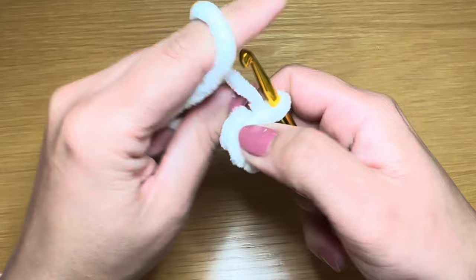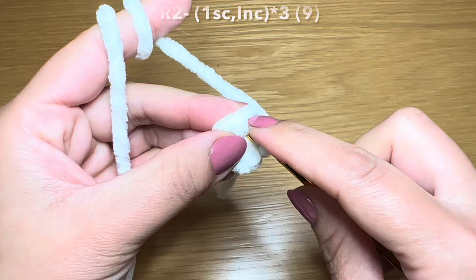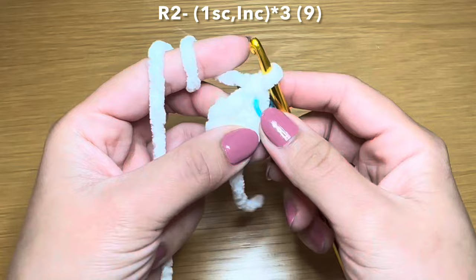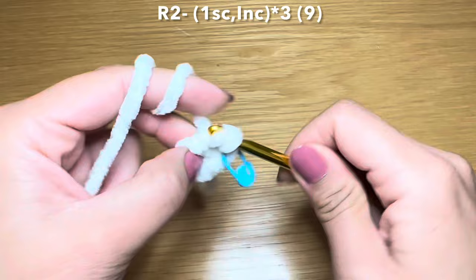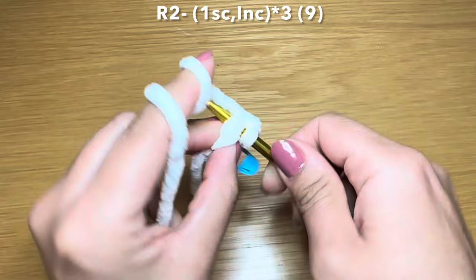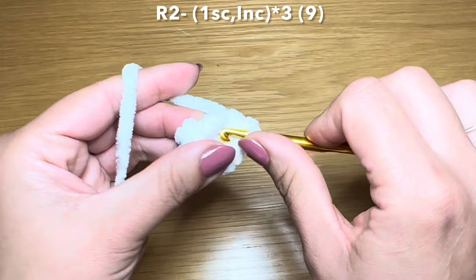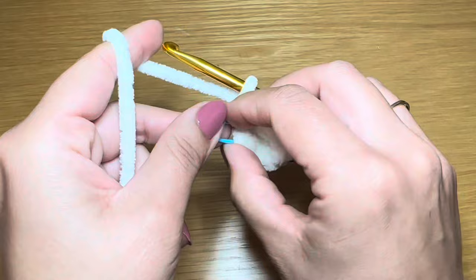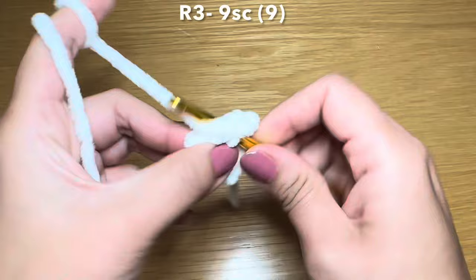Once you have your six single crochets, pull on this bit of yarn to eliminate the gap between your stitches. Now let's start round two - slip your hook in the first single crochet of your previous round and work your first single crochet there. I'm going to use a stitch marker to identify the start of each round. We're going to follow this with an increase in the next stitch, then repeat that combination - one single crochet followed by an increase - two more times. This brings your stitch count to nine.